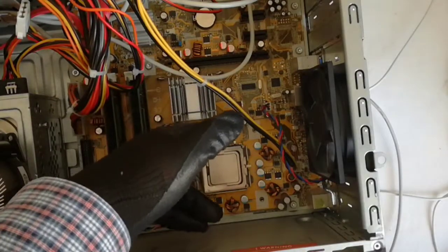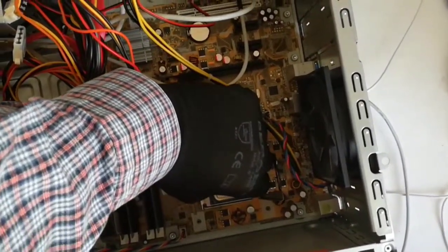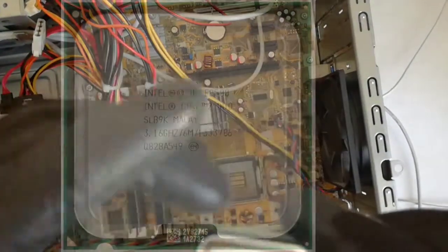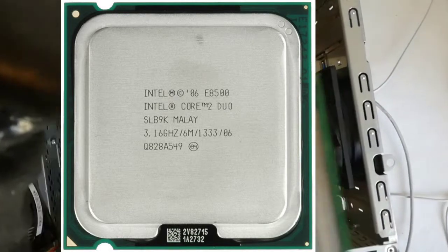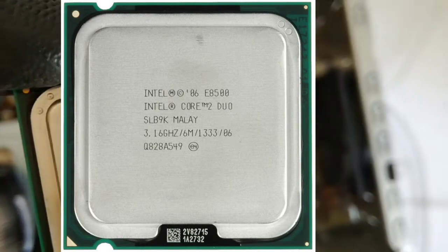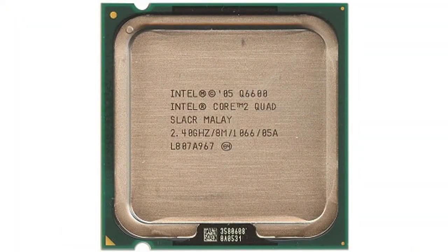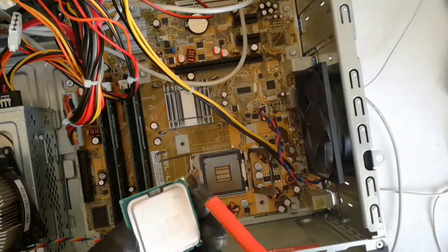Now I remove the old CPU from the socket. It is an Intel Core 2 Duo E8500 at 3.16 GHz. The upgrade CPU is a Core 2 Quad Q6600 at 2.40 GHz. The gold triangle has to be aligned with the socket triangle.